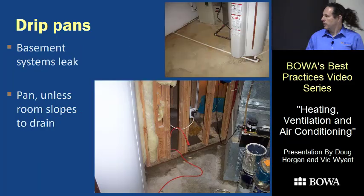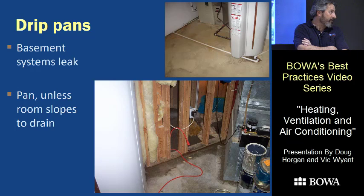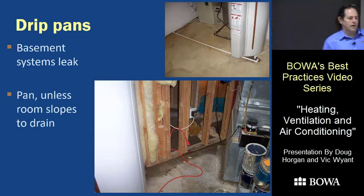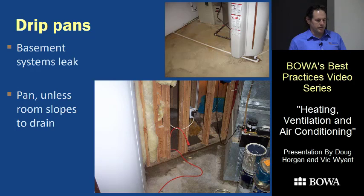A lot of water comes out — like 25 gallons a day sometimes from AC. Keep humidifiers, condensate pumps, and traps over the pan if you can. Basement systems are not immune to leaking, and not all floor drains are at the low point. It's safer to just drop a pan under the unit — it's actually required in the 2015 code, which Maryland has adopted. Our standard is to put a pan under every unit no matter where it is.